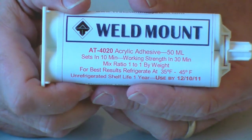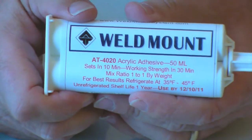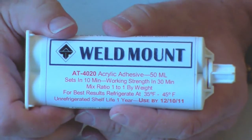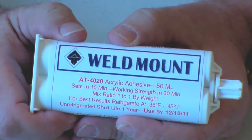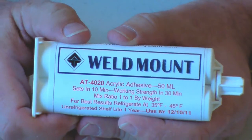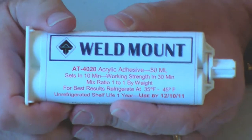AT4020 is a unique product in the Weld Mount lineup. It's the adhesive that we sell primarily through our distributors because it has a one-year shelf life when stored at 72 degrees, although shelf lives are longer, up to 18 months if it's refrigerated.